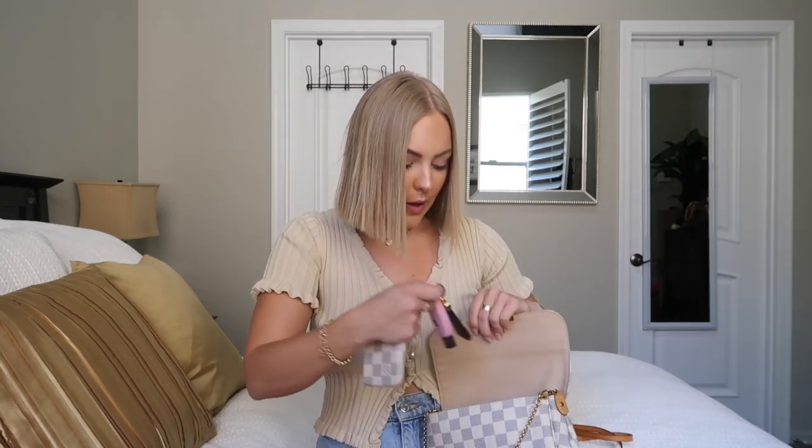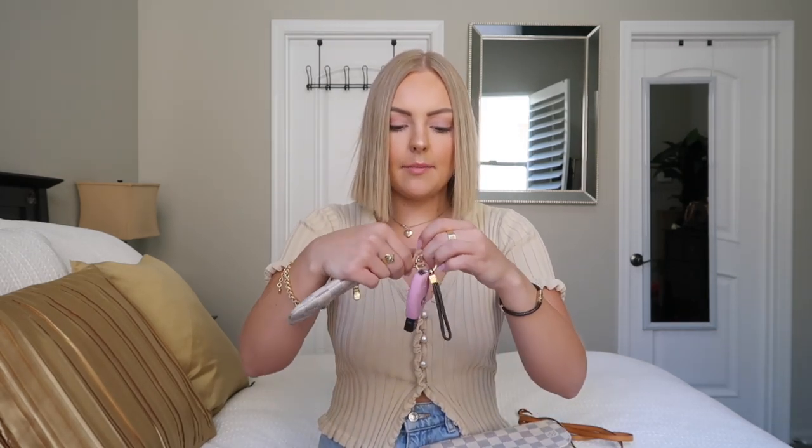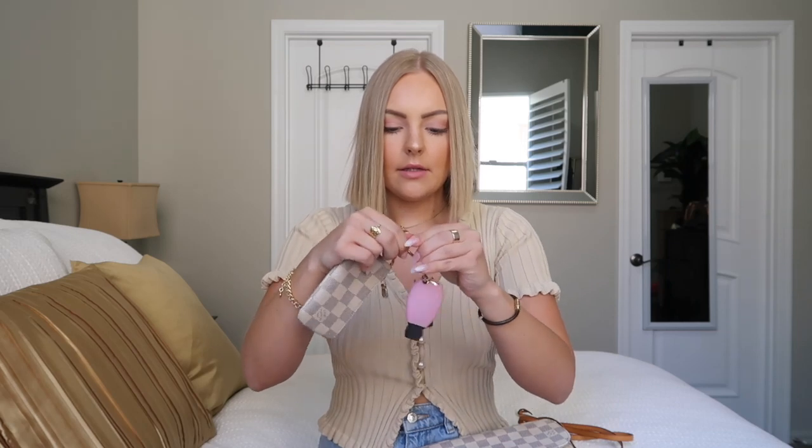Here's my car key — I ordered this little pink cover for it on Amazon, and my brother got me this Louis Vuitton keychain for it. You can just take the little clip and clip it on, so you could carry it around as just a little car key and wallet situation if you don't want to bring a purse.